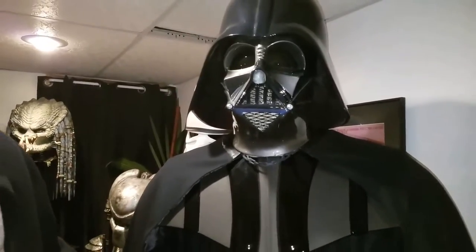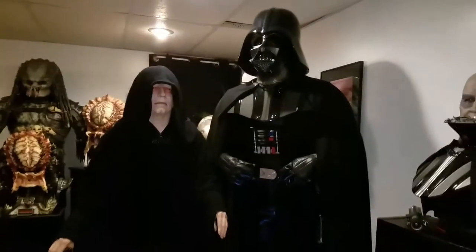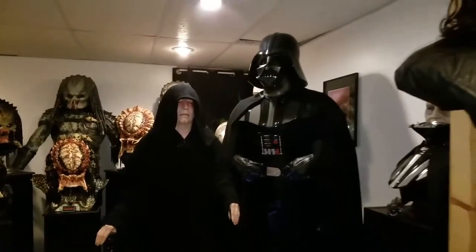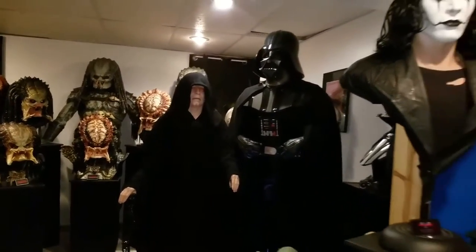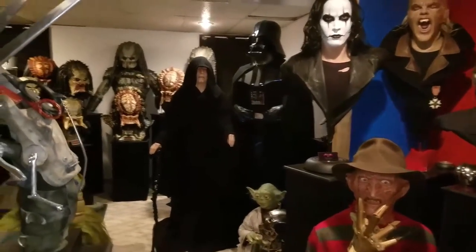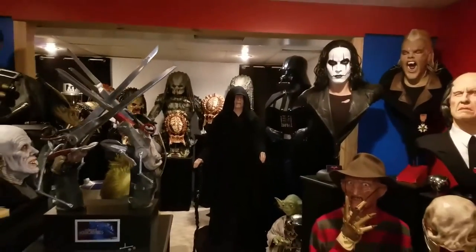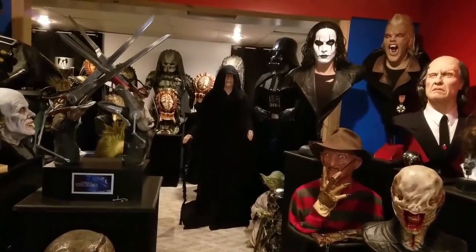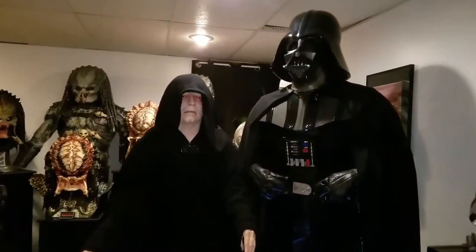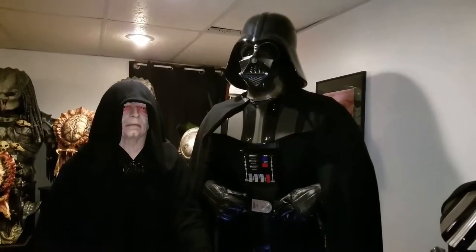It's very loud — hopefully the video catches it from all the way back here. I'm all the way in the front of my prop room and I can still hear it. So there you have it — my Darth Vader recording.